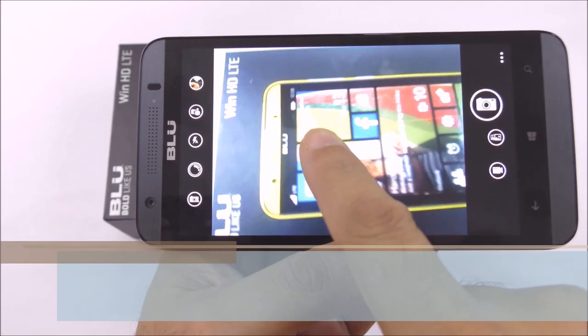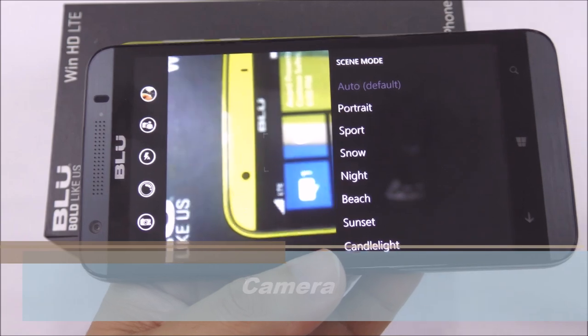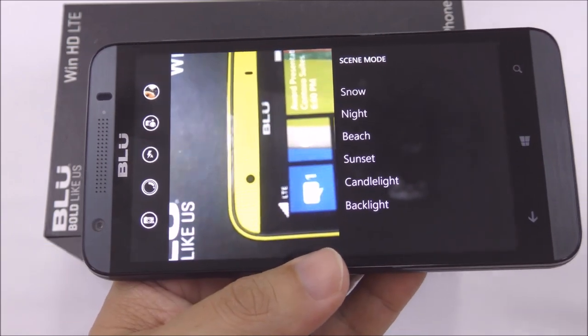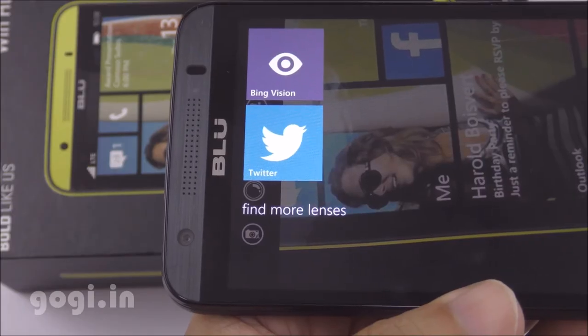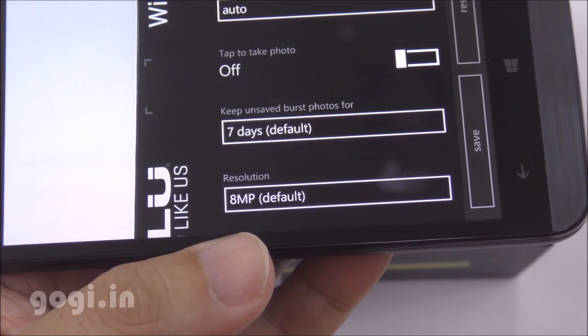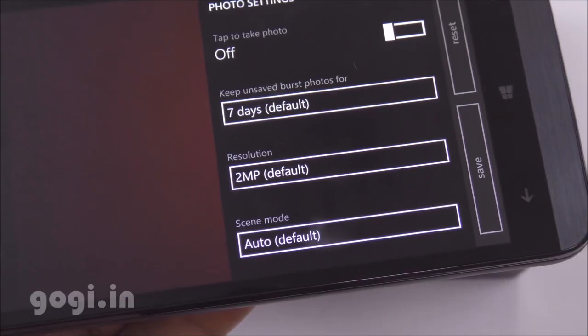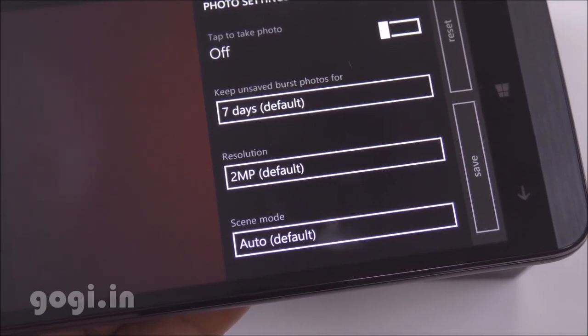Now let's move on to the camera. This is an autofocus camera. Here is the camera interface and the different scene options. You can use lenses and download more lenses if required. The rear camera is 8MP and can shoot Full HD videos. The front camera is 2MP. For sample images and videos, do visit my website.